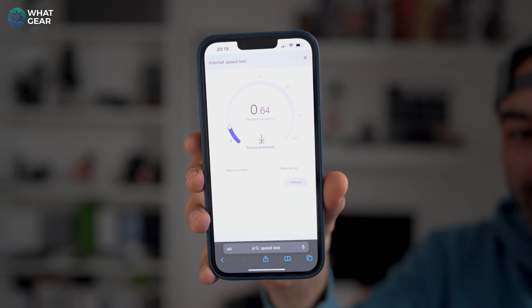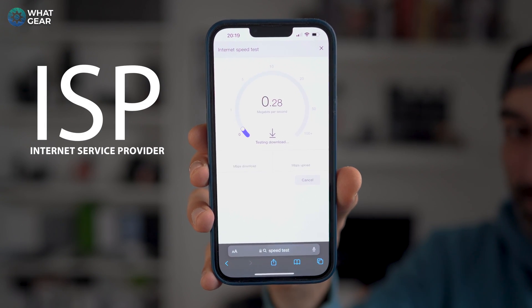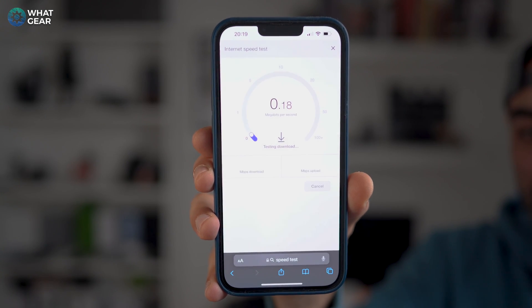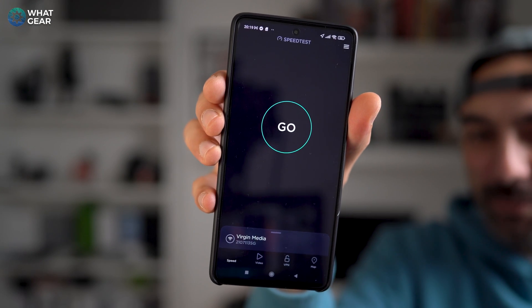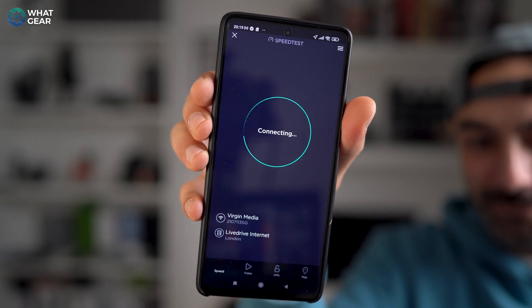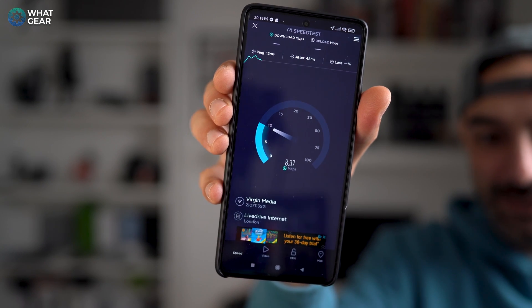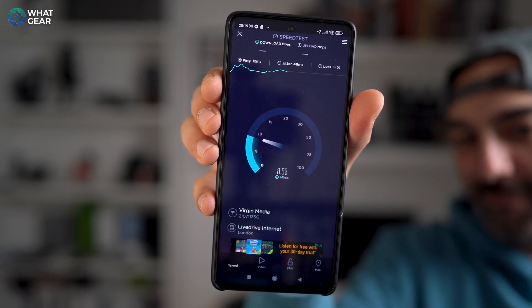Here are the speeds I'm getting from my default modem from my ISP. This is probably the furthest point inside the house away from the modem, and you can see the speeds on the iPhone are diabolical. Those are the legit speeds I get in this room without any routers or extenders.